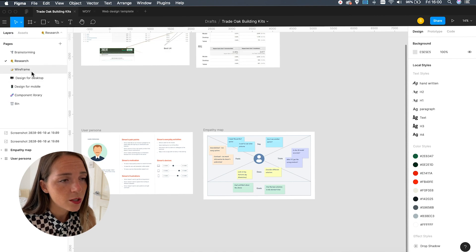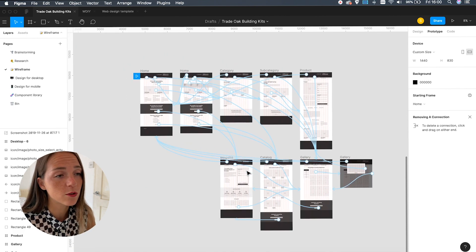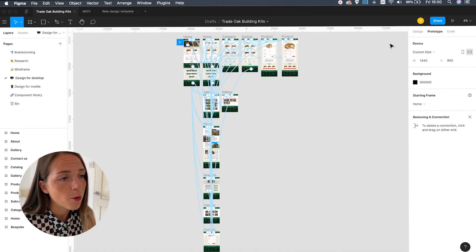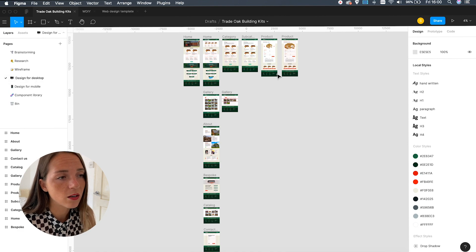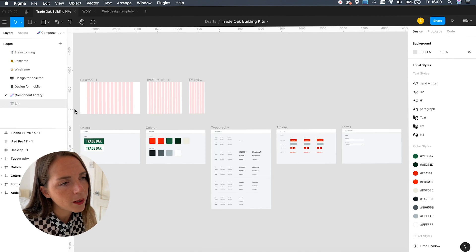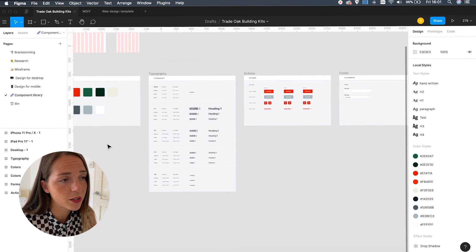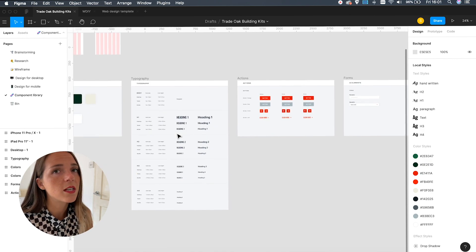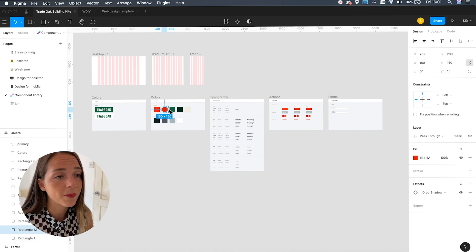On the third page I've got the wireframe stage, which doesn't look very exciting but it's super important as it allows me to explore different solutions without spending too much time on the details. I split the final design into desktop and mobile, as each one holds its own prototype, which makes it easy to run a user test for different platforms or screen sizes. In the component library page we can find all the reusable components such as buttons, tabs, and headings that I've used multiple times in the file.